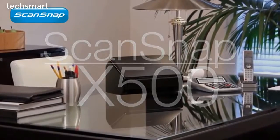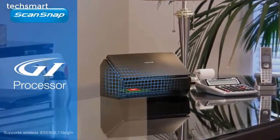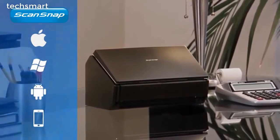ScanSnap iX500 — the most powerful desktop ScanSnap yet. With advanced GI processor technology, the ScanSnap iX500 brings a whole new level of ease of use and productivity to home, small office, and now the world of mobile devices.